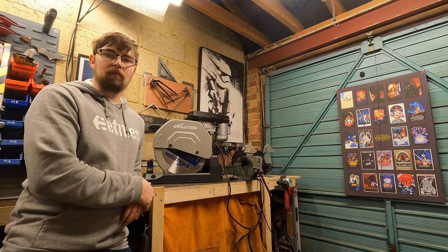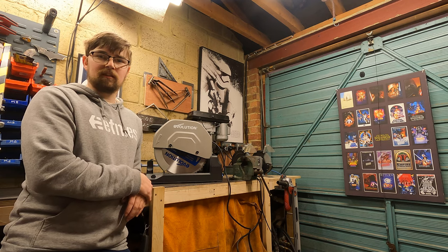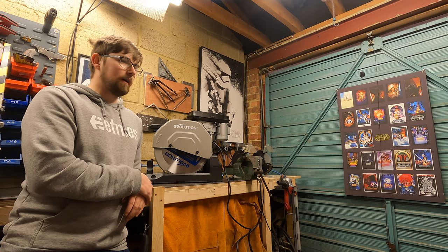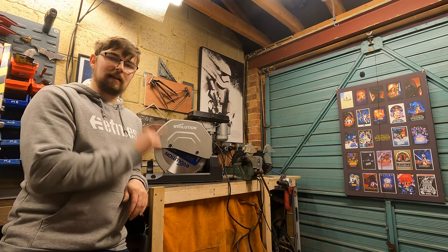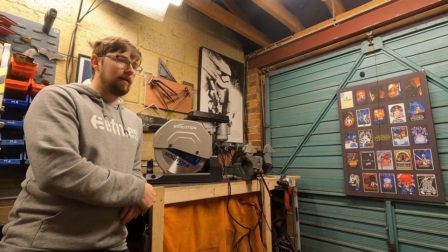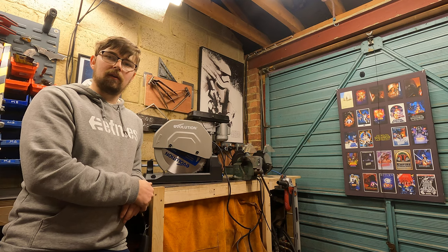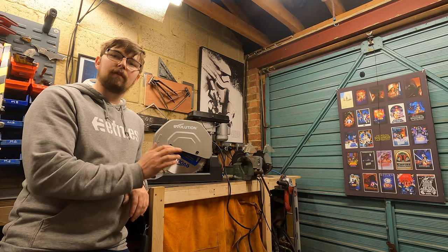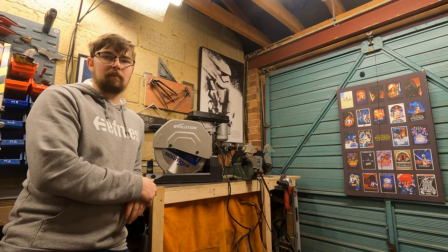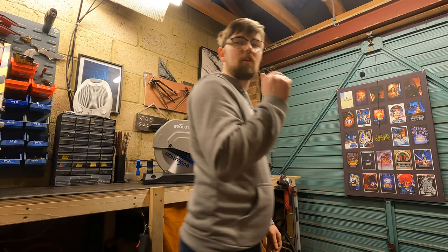Right, enough of the chop saw — I know you guys want to know what the next project is. I'll be back in a second; I'm going to go bring it in. In the meantime, drop a comment below and let me know what you think my next project is going to be.